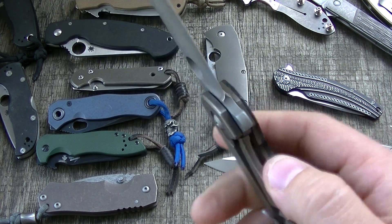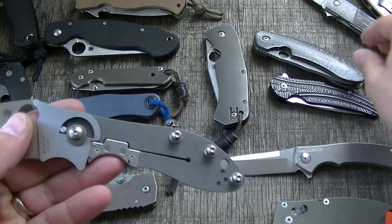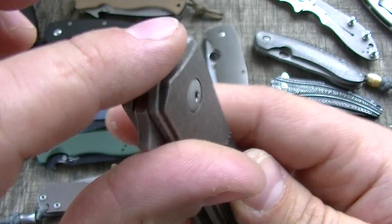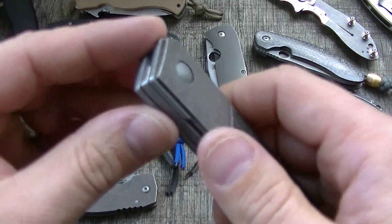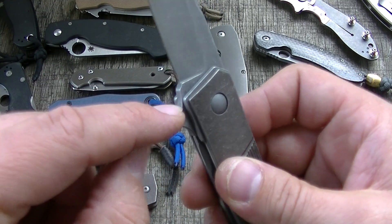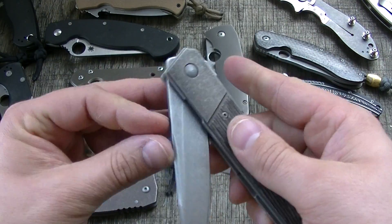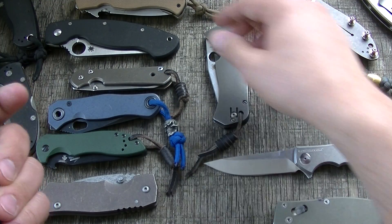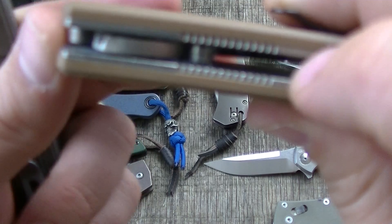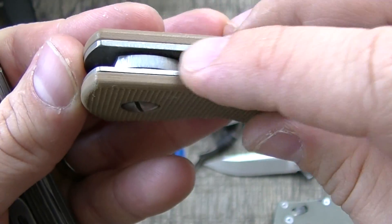The benefit of the internal stop pin is the freedom around the whole pivot area. You can put steel all the way up and around, make everything flush, and almost get a one-to-one cutting edge. You could actually bring the edge all the way back close to the pivot if you wanted to — there's no external stop pin that has to interact with the blade preventing that.